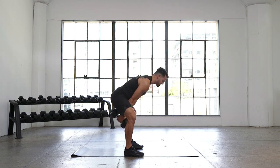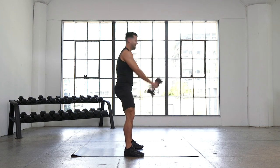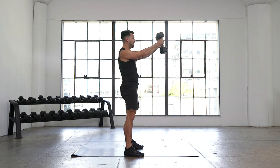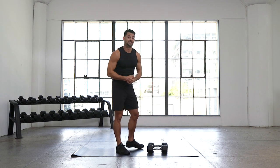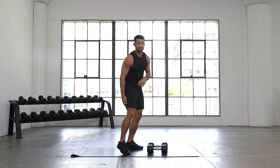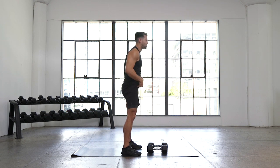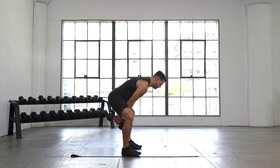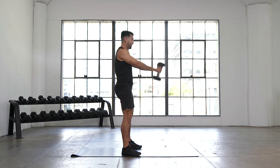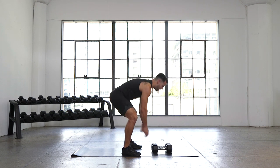Dumbbell swings — a lot of core and hip focus. What is this doing? It's building our glutes, building our hamstrings, building our midline. It's all about that hip extension — opening up the hip at the top. Full body focus on the posterior, our backside. Five, four, three, two, one.